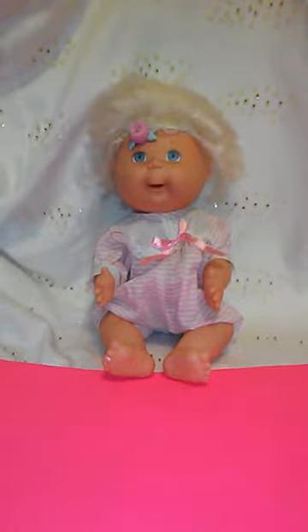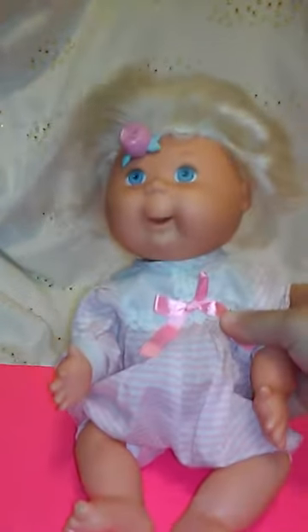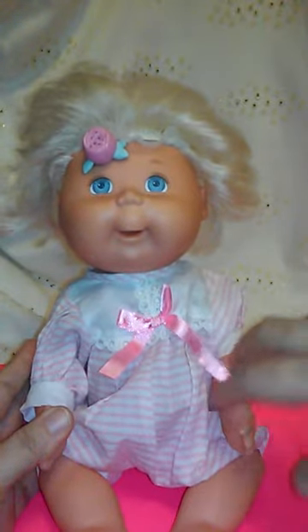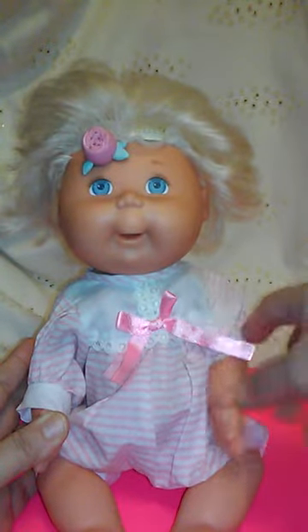Let me show you this cute cute doll. This is a 14 inch tall doll and I want you to see her from the back, so we can bring her closer to the camera. She's not wearing her original outfit but I did find a super cute baby doll outfit that fits perfectly on her with this cute little pink ribbon and some lace on it.